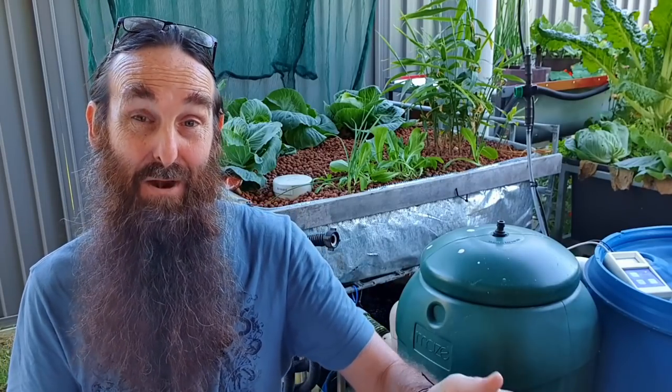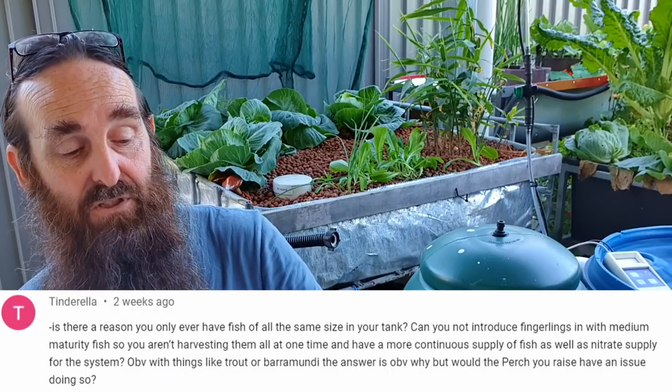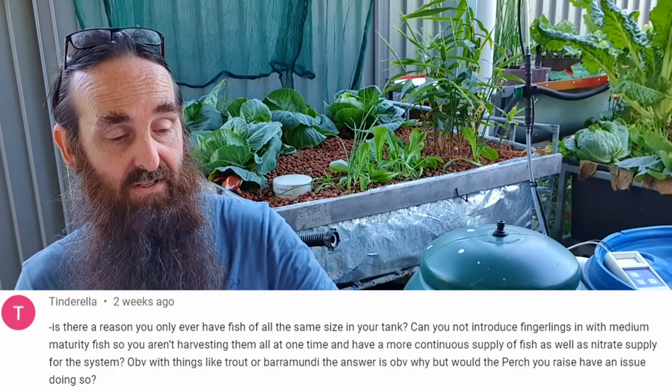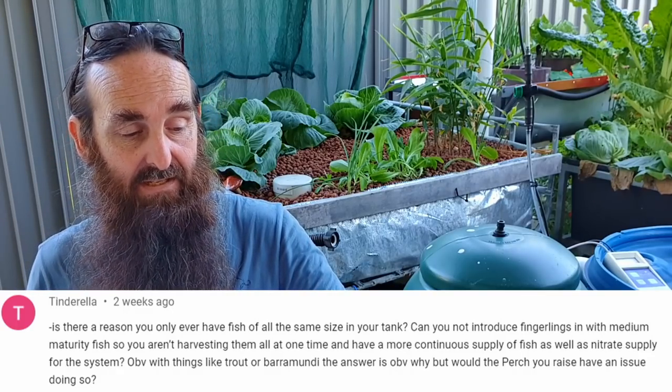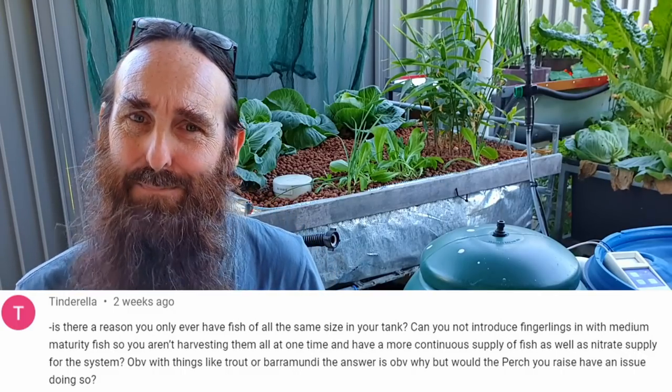First off, we have some from Tinderella. I'm not answering all of them today, and I'll be paraphrasing the questions - the complete questions will pop up at the bottom if you want to read them. First off: is there any reason you only ever have fish of all the same size in your tank, and can you not introduce fingerlings with different maturity fish to have a continual supply of nitrate in the system? Yes, you can set it up to introduce fish of different sizes.